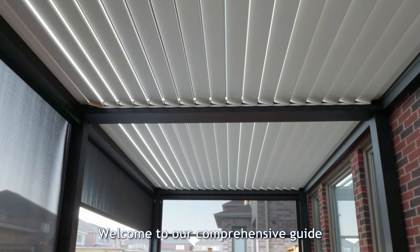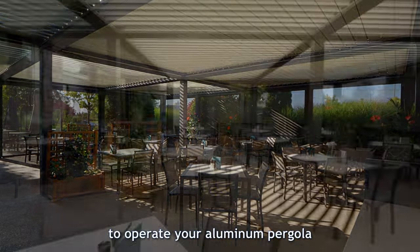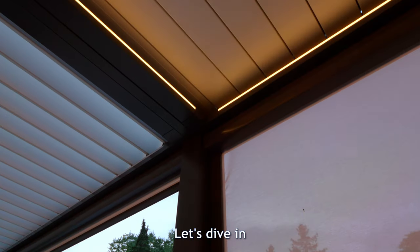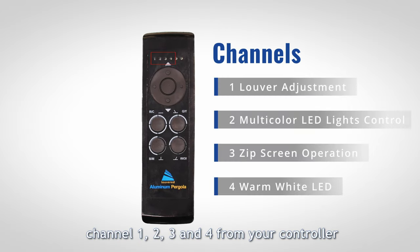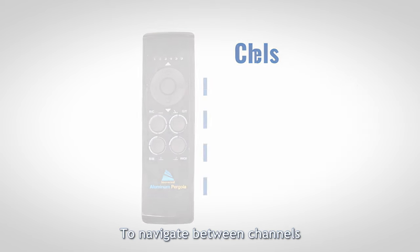Welcome to our comprehensive guide on effectively using your controller to operate your aluminum pergola. Follow these steps to ensure a seamless experience. In this video, we will learn how you can use channels 1, 2, 3, and 4 to fully unlock its potential. To navigate between channels, double press on the left or right key.